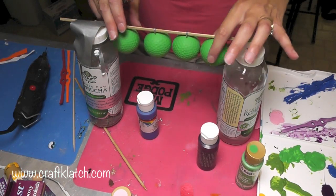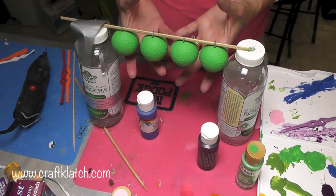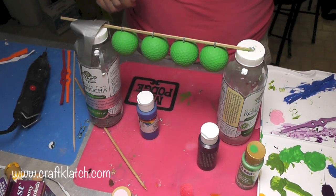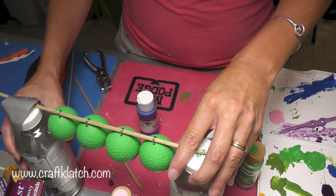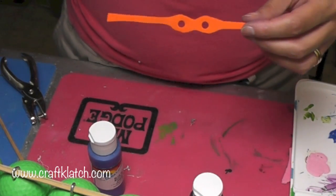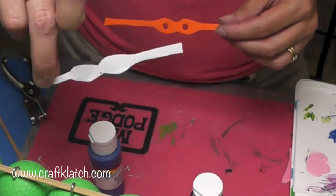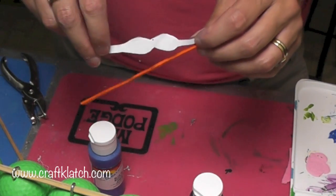The golf balls are dry. I did not have the spray paint color that I had planned, so I did end up just doing acrylic paint, and I have those dry. In the meantime, while that was happening, I took some craft foam and I cut out — well, first I did a piece of paper, measured it on a golf ball to make sure that I had the right size, and created kind of a mask.